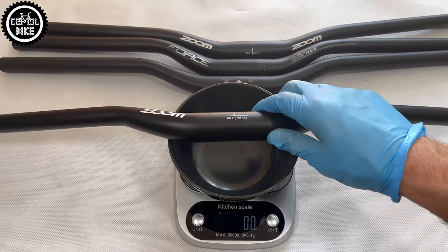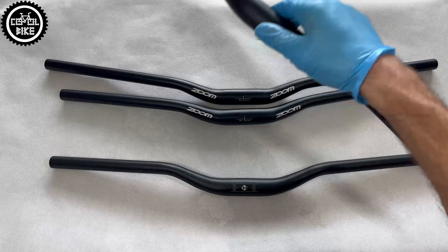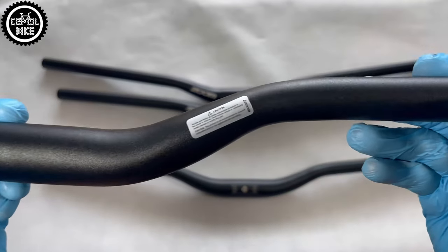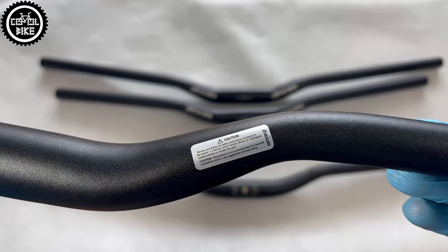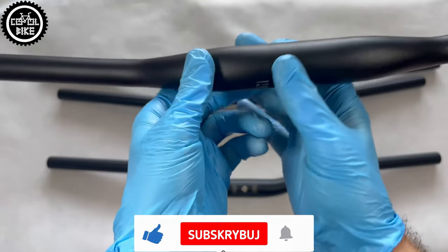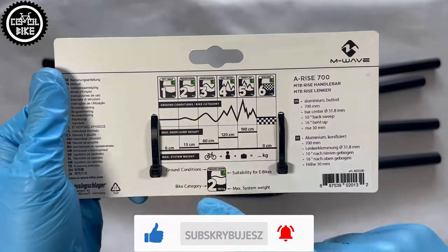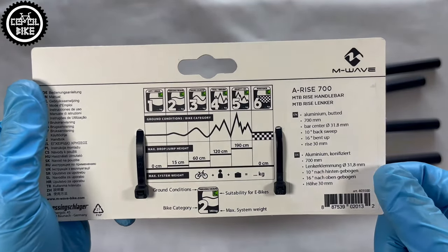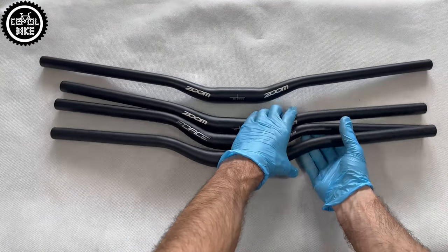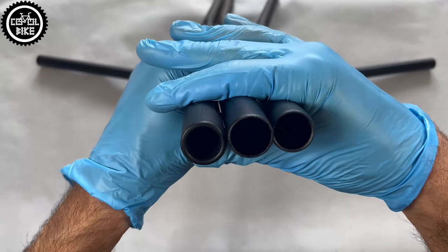In budgets below 30 euros I haven't seen handlebars made of better aluminum — 2000 or 7000 series. These are made of the cheapest and weakest 6000 aluminum alloy, which is why it's clearly stated on them that they should not be used for hard riding, jumping, downhill, or standing. If you are looking for a much stronger and wider handlebar, those start from around 35 euros and I've made a few videos about them.